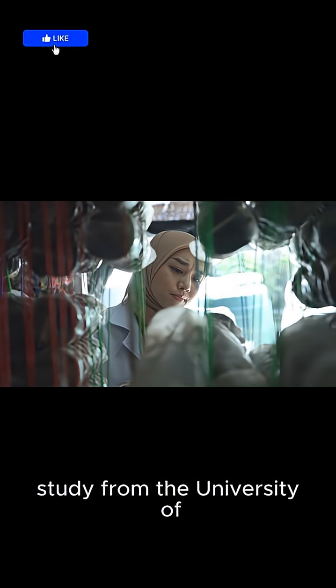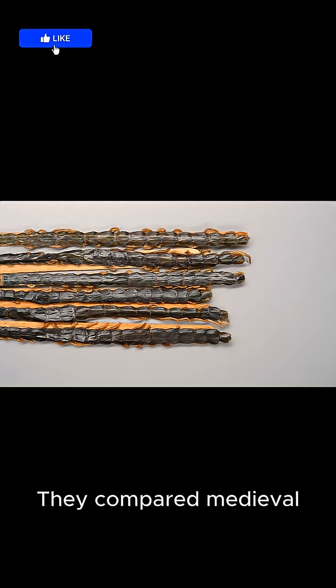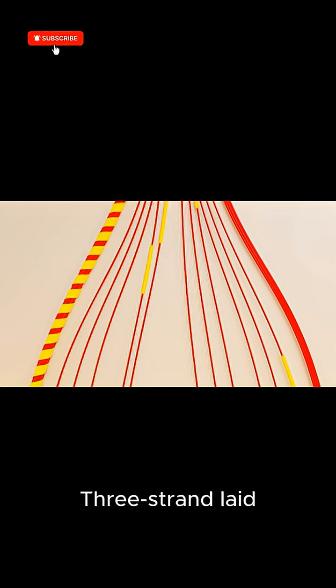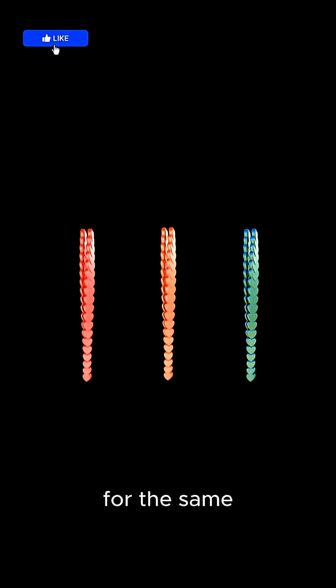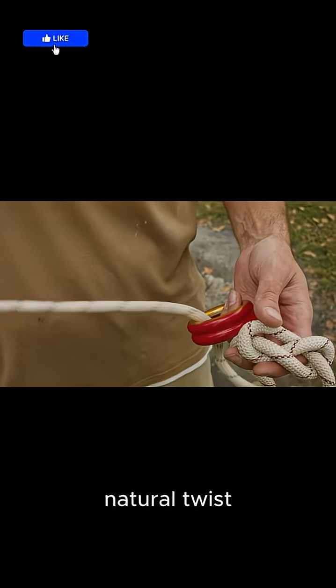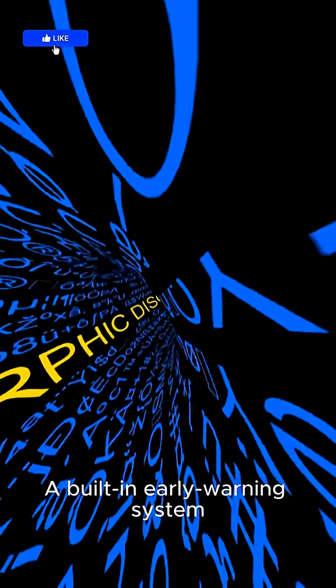A 2015 study from the University of Manchester's textile department proved this. They compared medieval hemp rope to modern synthetics. The result: three-strand laid rope distributed load more evenly and showed 23% higher break strength for the same diameter. Even better — because of the natural twist, the rope talks to you. It warns you before failing with creaks and visible strand separation. A built-in early warning system.